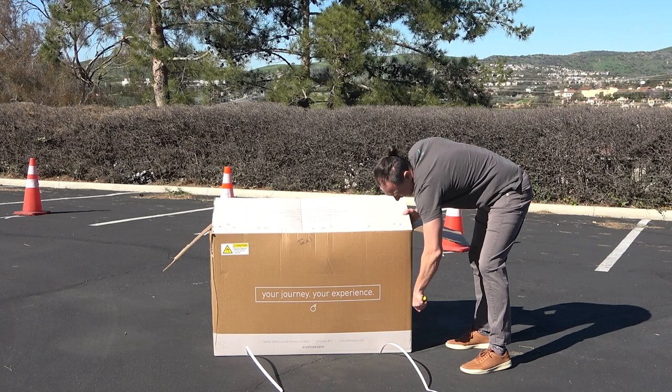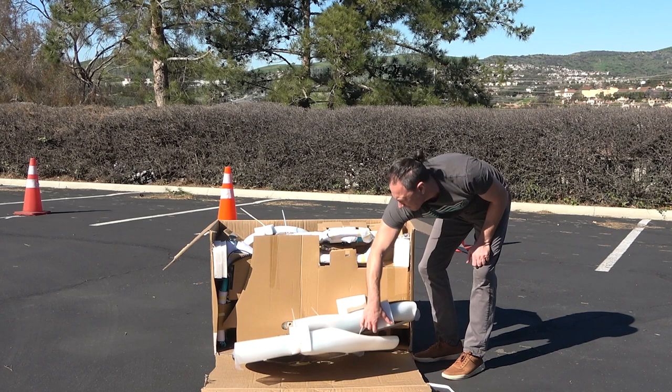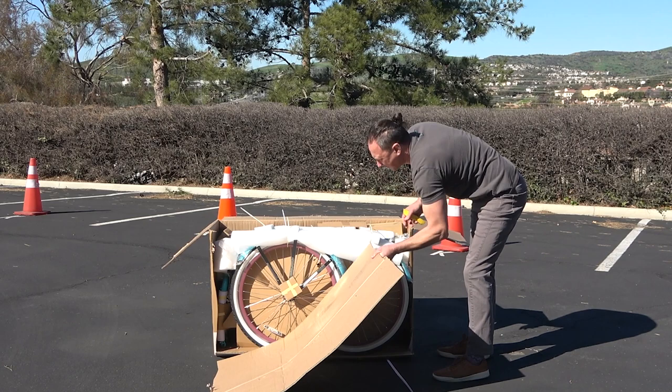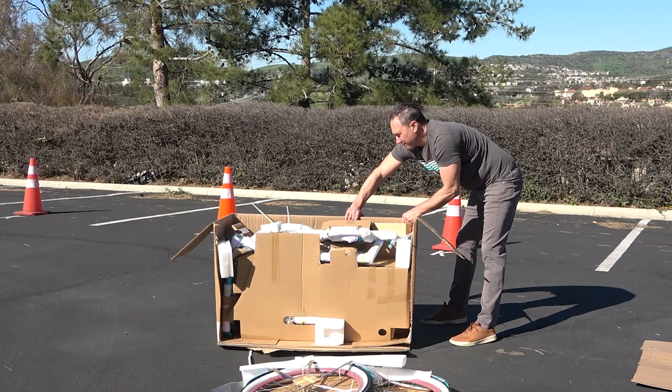Here's the body of the trike hidden behind this block of cardboard, and here are the two rear wheels. I'm going to cut this off and get it out of our way. On the top, we have the rear part of the tricycle.